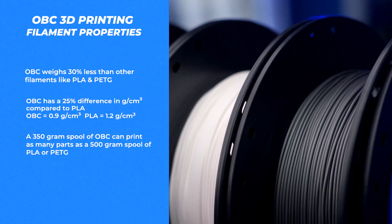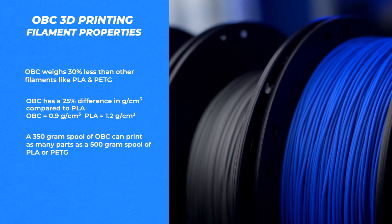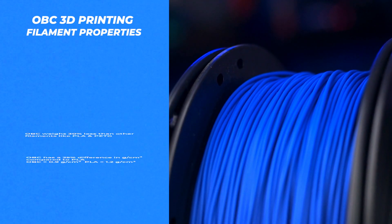That means that a 350 gram spool will print as many parts as a 500 gram spool of PLA or PETG, despite their different weights. They both have around 320 meters of material on the spool.